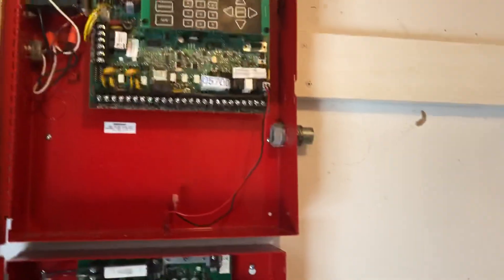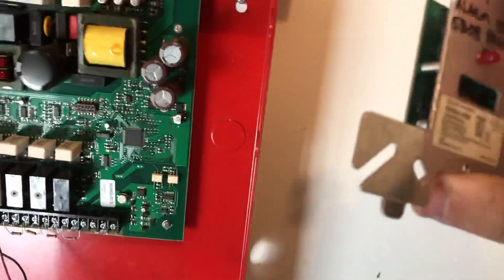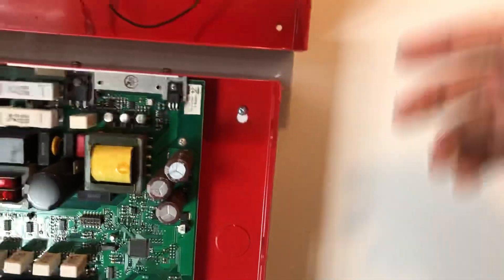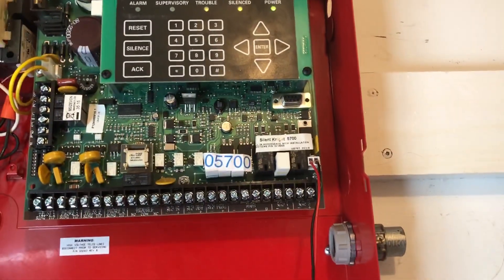Nothing with the panel yet — just trying to think about how I'm going to do things. I'm definitely going to be running wires through the wall, up through the stud and through the cavity. Probably a relay module, two-wire smoke detector module, and I/O2 input modules. All of that's going to be running in the wall, which will be nice. I was able to get programming downloaded to this panel, which is excellent.